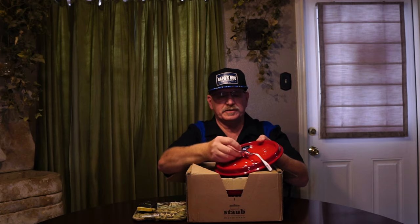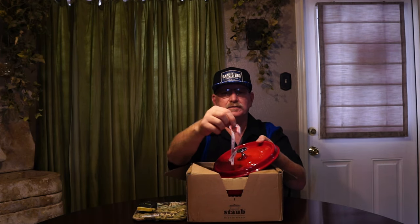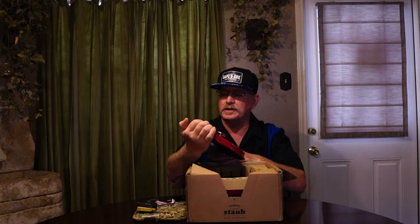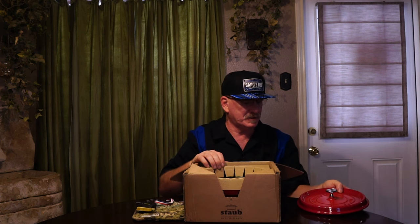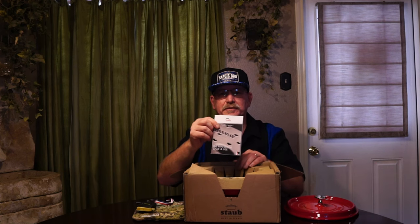It has a ribbon on top in French flag colors — we'll take that off because we're gonna wash it and cook something very nice. The top has the Staub and the 'La Cocotte' branding. Let's set this over here very gently.